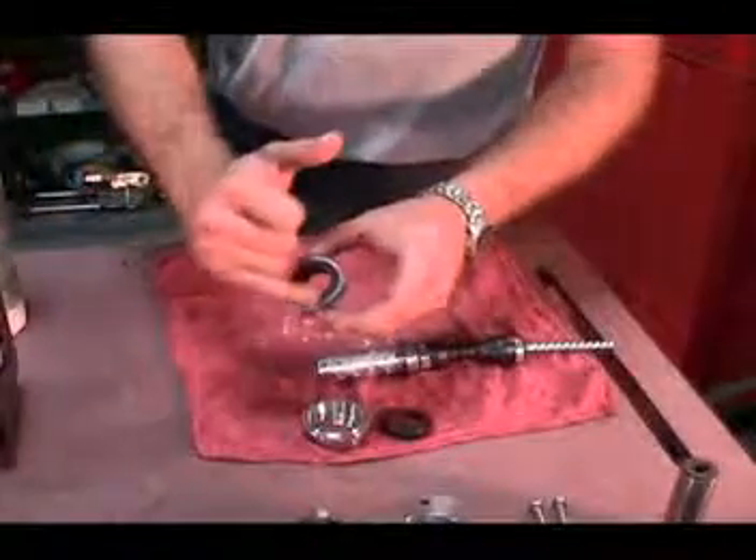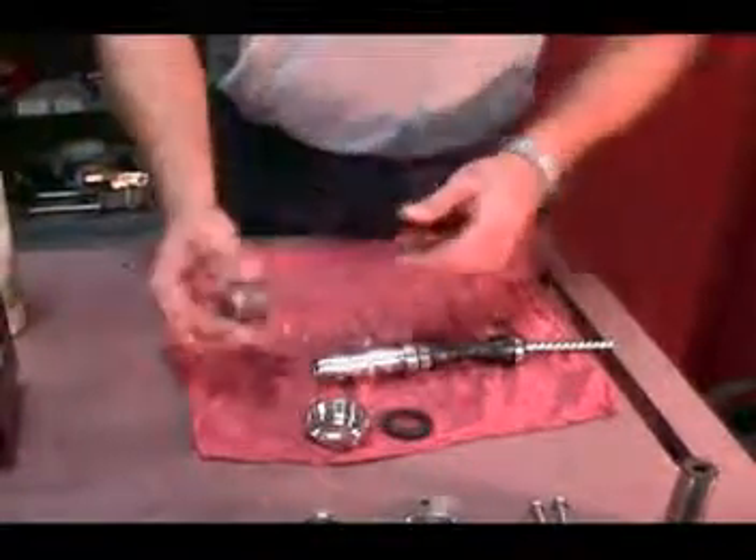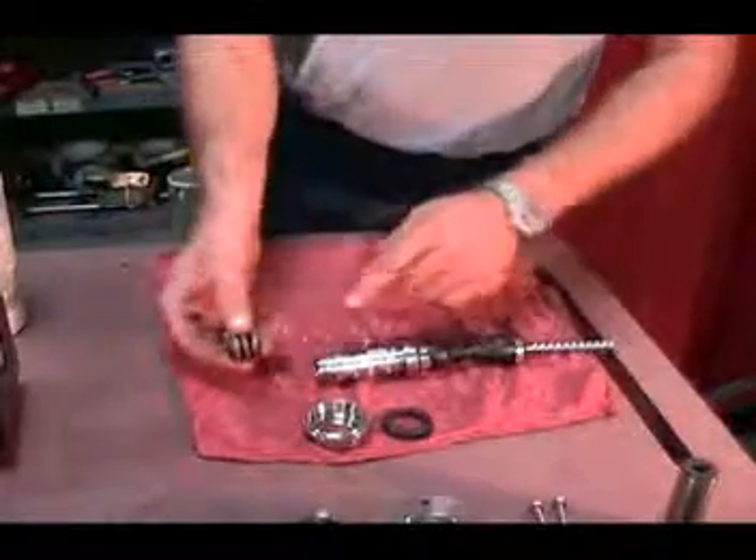Ensure that the silicon carbide or carbon face is facing towards the back end of the pump, and the face that faces against the spacers is the rubber side.